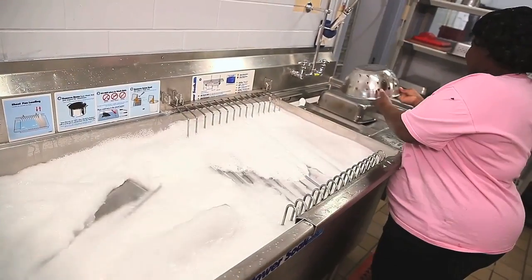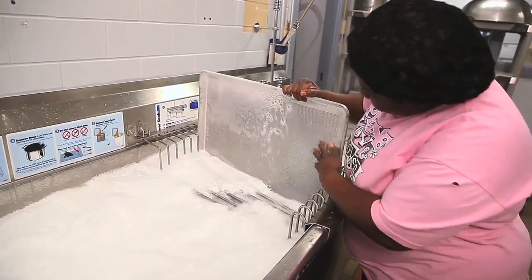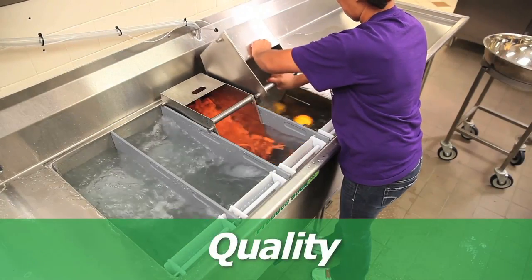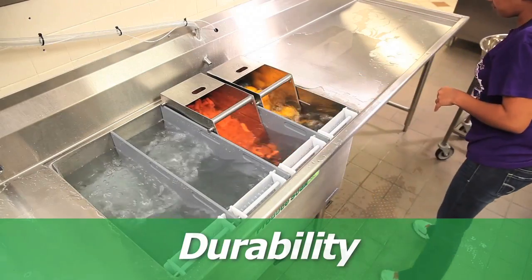The Power Soak machine is very, very easy to operate. The ladies in the kitchen just love it. They love the fact that they can put their sheet pans in the sheet pan rack, and it holds up to 14. With Power Soak Produce Soak, we've been very satisfied with the quality, efficiency, and durability. We've had very, very little repairs done on these machines — almost none. And due to that, we've probably just about paid for every machine in the district.